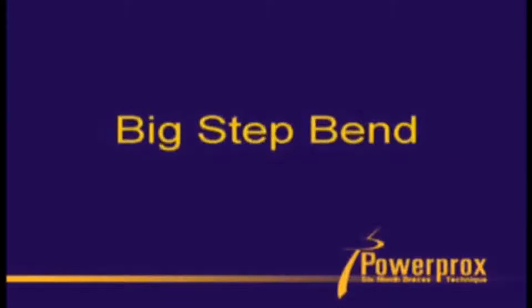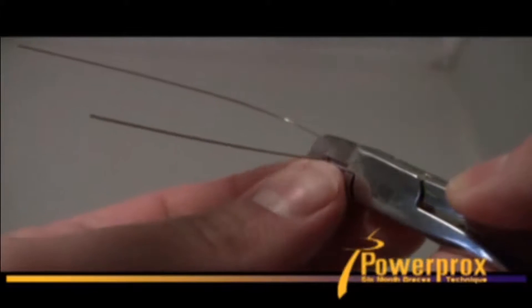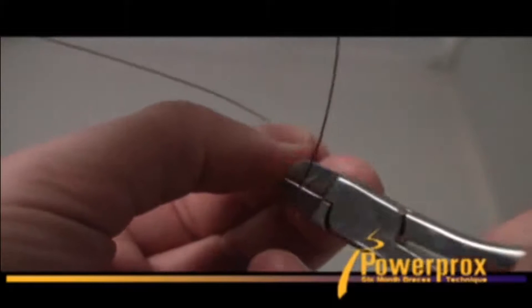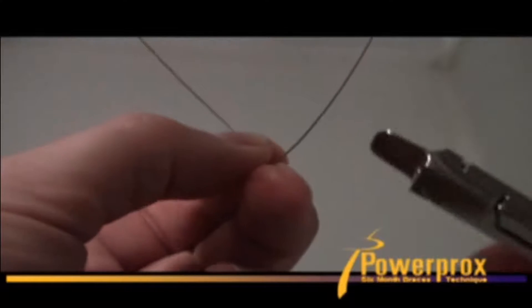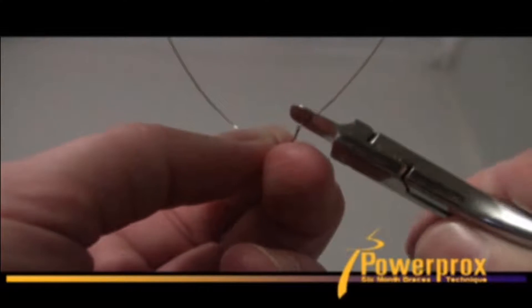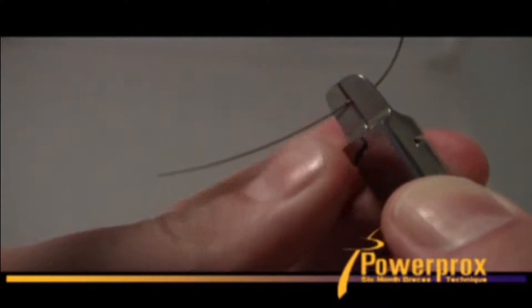Here's a video showing the big step bend in action. I like to use the ribbon arch plier — grab the wire in the place you want the bend to be and use your thumb to bend as close to 90 degrees as you can. Then you only need this generally to be a few millimeters, just enough for that cusp tip not to collide with the wire. Place it again and then bend another 90-degree bend with your thumb against the plier beak.